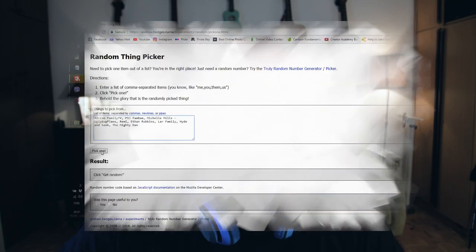And there we have it. Okay, now let's go select the winner of the giveaway. I found this weird website called Random Thing Picker, put in all the names of the people who participated, and we click pick one — and we get Michelle.